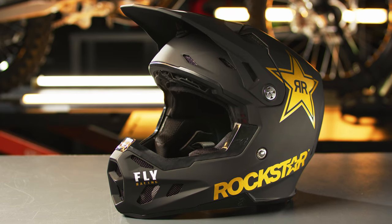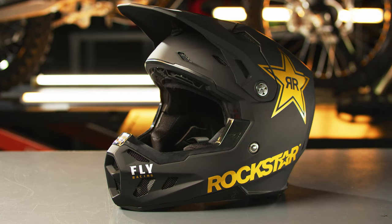The Formula CC Rockstar Helmet from Fly Racing. Conehead EPS.